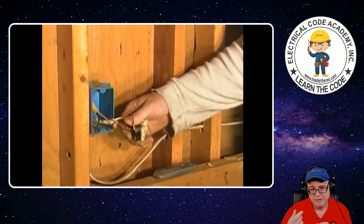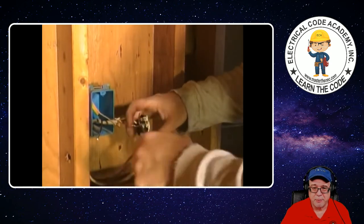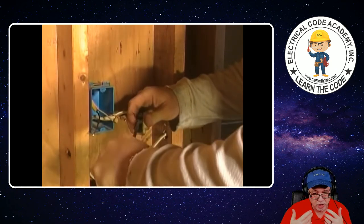Now let's tighten it down and snip it up. You're saying, Paul, what does it matter — it's a DIYer. Well, if something happened to burn down and somebody like an expert came in there and found this, I can only imagine what else is being done here. So again, do it right. Follow the code. Minimum standard. Both wires are crimped together. We'll move on to hooking up the black and white wire.